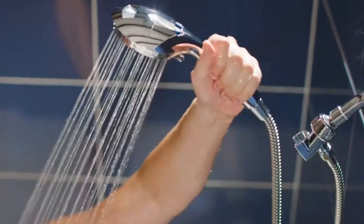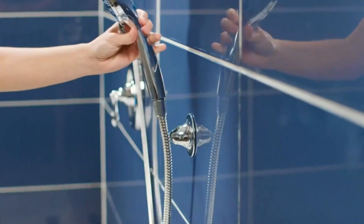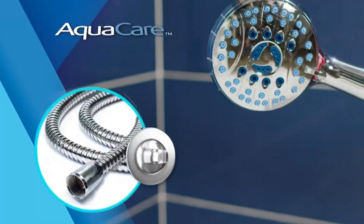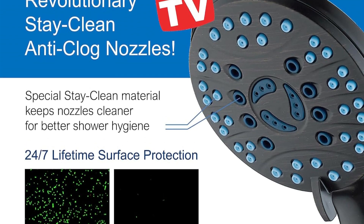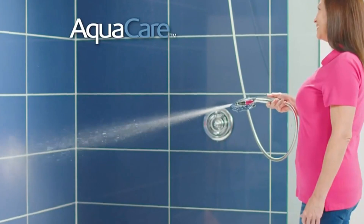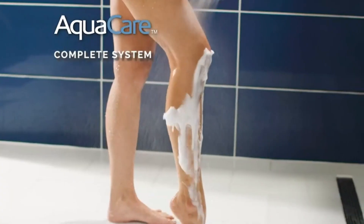Convenience isn't taken lightly with this product. An extra-long 72-inch stainless steel hose coupled with both overhead and specialized low-reach wall brackets enhances its usability. These design elements ensure that you can achieve extensive reach and variable angles, ideal for multiple contexts — whether it's rinsing a sprawling bathroom, bathing a pet, or handling other caretaking tasks.